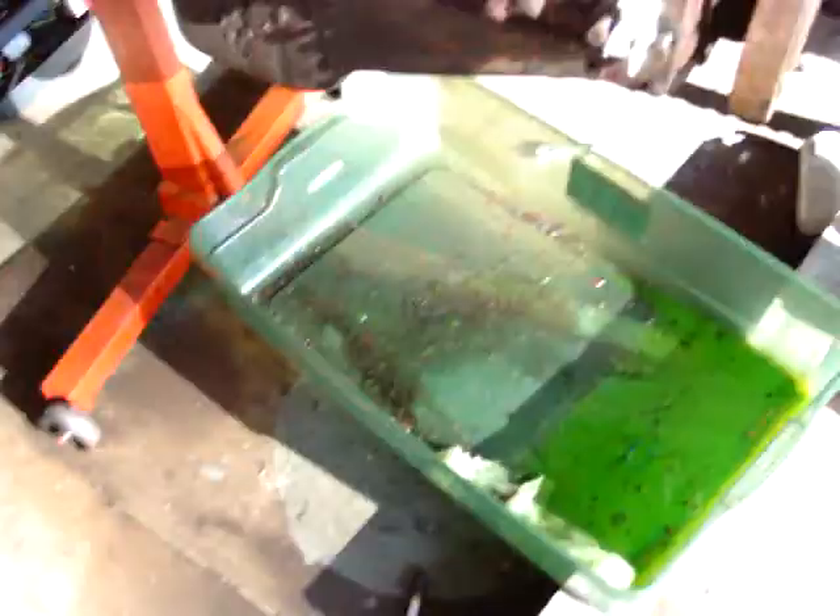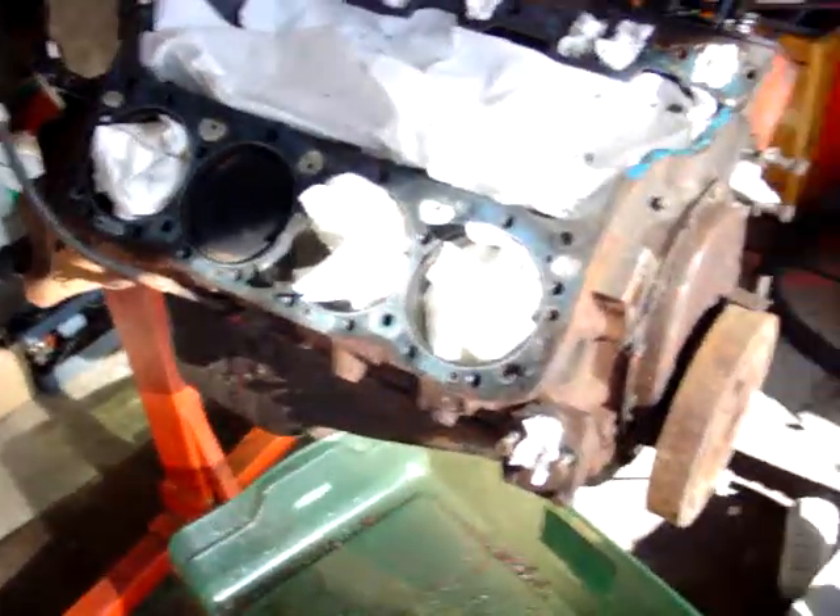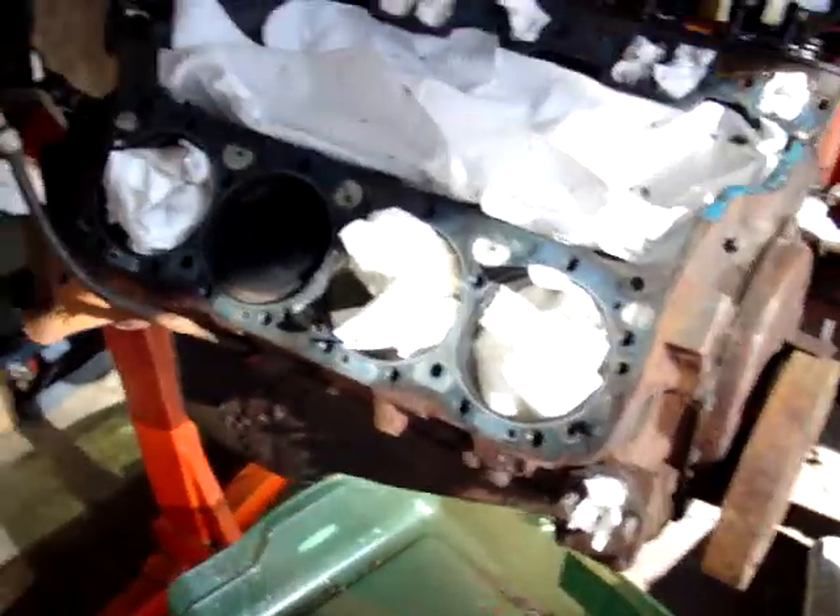Okay, here's an update on the Willies, finally. Here's a new block we got — well, not new, we bought it used.